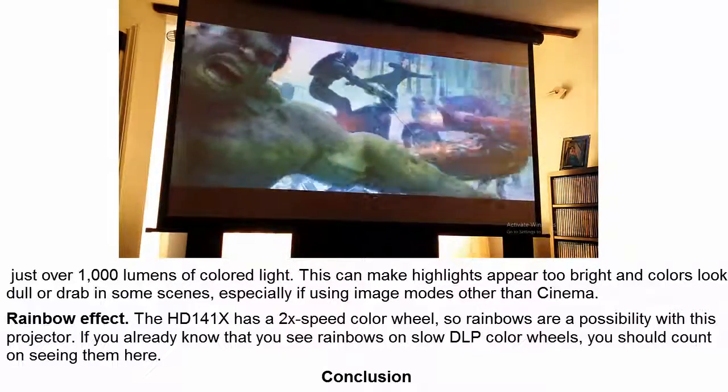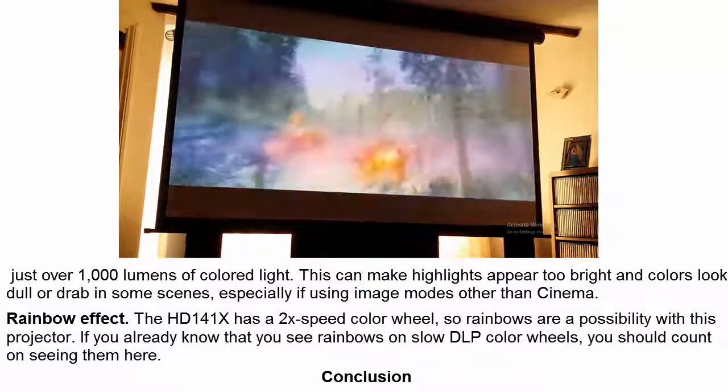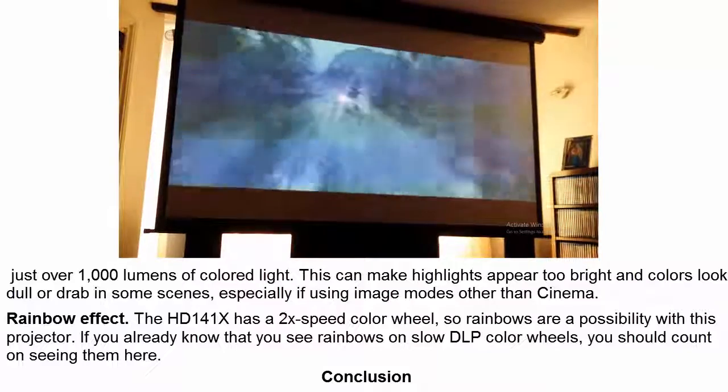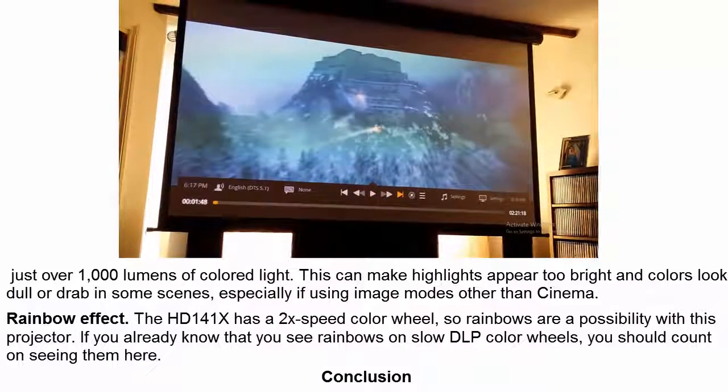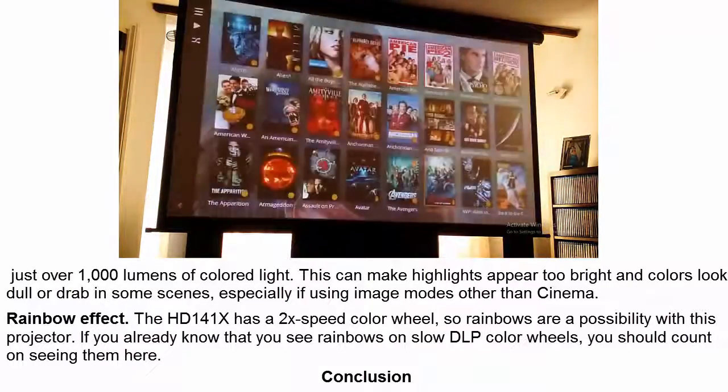Rainbow Effect: The HD141X has a 2x speed color wheel, so rainbows are a possibility with this projector. If you already know that you see rainbows on slow DLP color wheels, you should count on seeing them here.